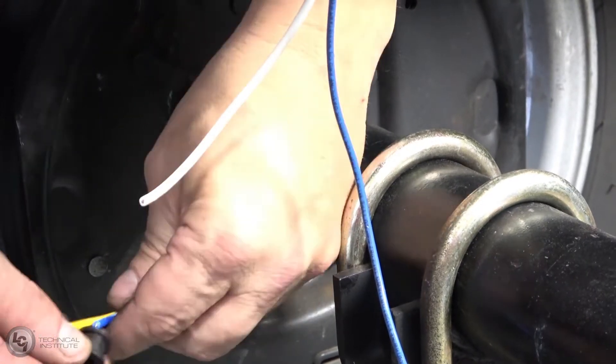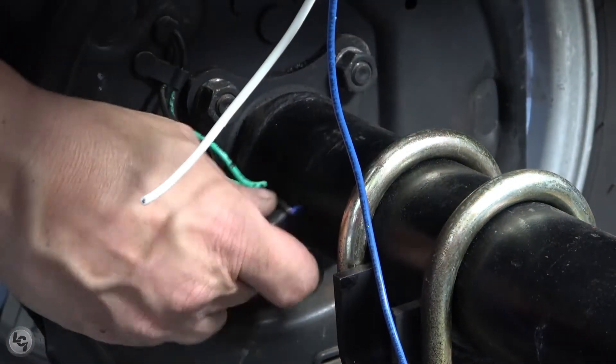Be sure to replace the rubber grommet from the axle tube if it came out during this process. This will help keep the wires protected.